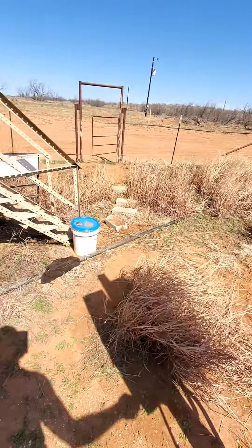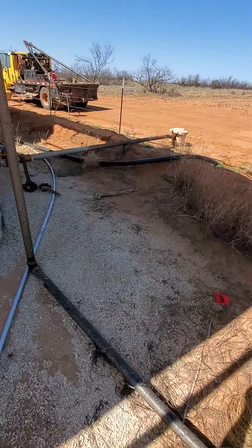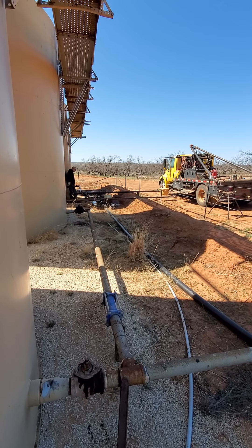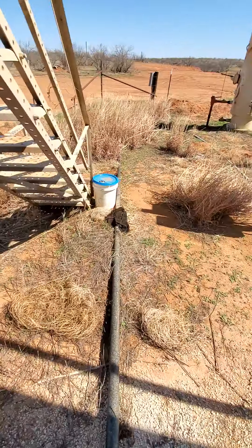You clear? Clear. Alright, we're going to give it a test. Any leaks? No leaks. 120 pounds. Awesome. Tested its pressure.